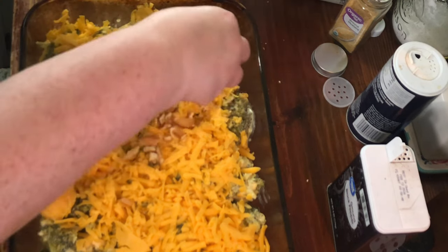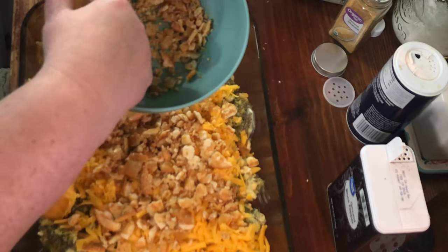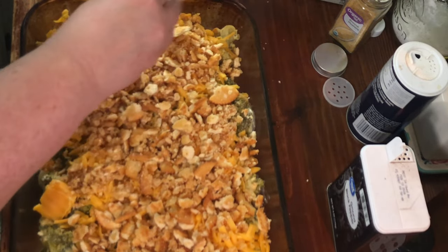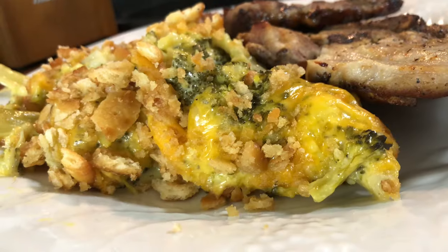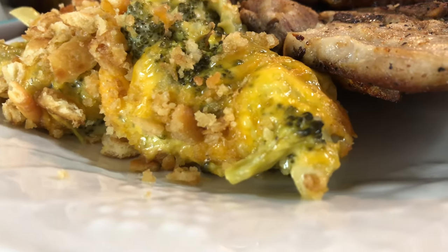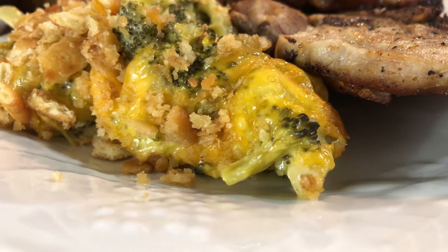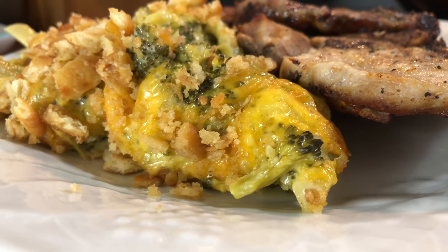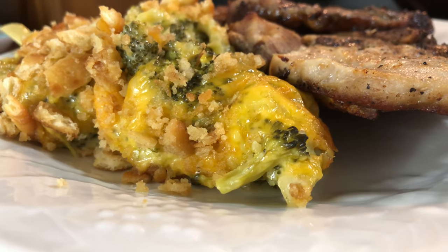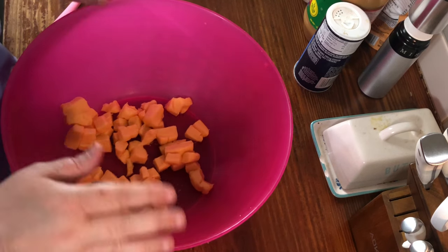Sprinkle this on top, then bake uncovered at 350 degrees for about 35 to 40 minutes. Be sure to watch it because your crackers can burn. Here's the finished product — it was easy to assemble and done in about 35 minutes. I did tent the top after so many minutes because it seemed like it was browning too quickly, so keep in mind that butter will burn quickly.